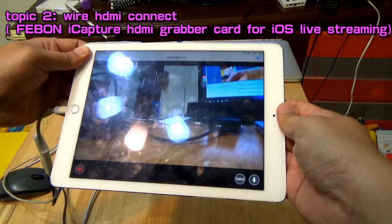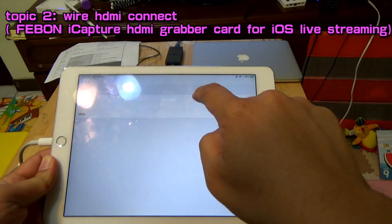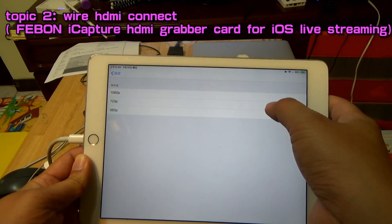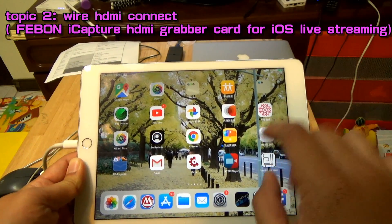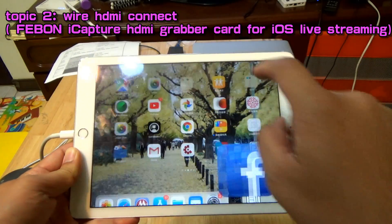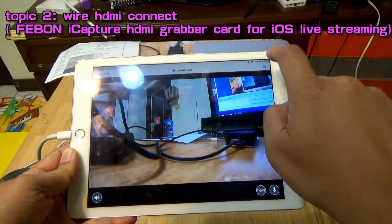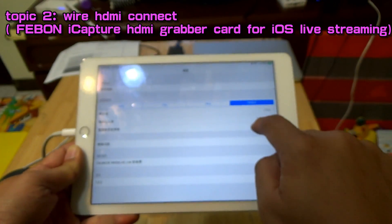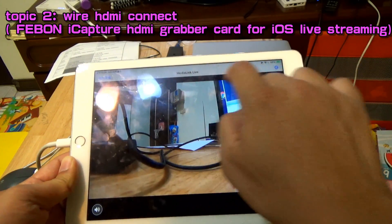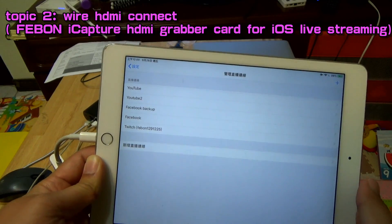After you see the video, plug in the HDMI cable. The resolution is from FHD to Full HD. I will do the Facebook Live, so I select HD and 4,000 kbps. You can auto-login to Facebook Live.